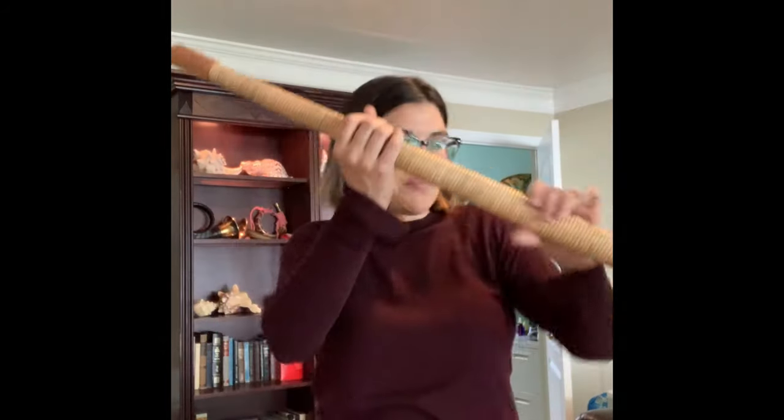Traditionally they would cut them down to the length of two men, which they've standardized into these 12 feet. And you can see that in Switzerland and in Europe, they play it in F sharp. In the States, we play it in F. So we have an interchangeable top piece. My top section right here, I have two of — one's longer and one's shorter — so I can play an F sharp or an F.